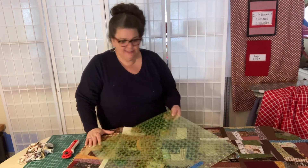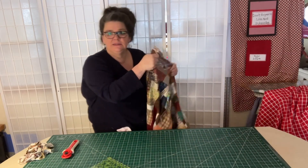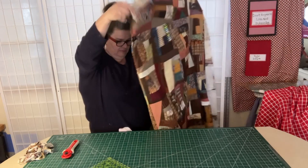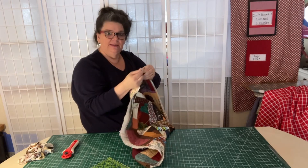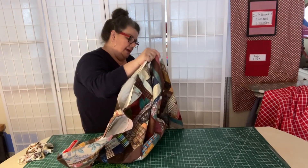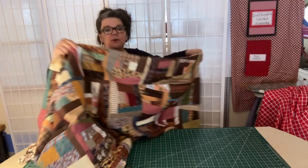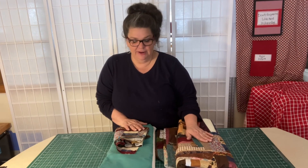Now I'm going to take my quilt top and fold it in half — either the long way or the short way — and I'll connect my corners. This is just confirming that I am straight. There we go. Then I'll get this all folded up and ready to go down to the long arm. Here's my quilt top that's all ready to go.